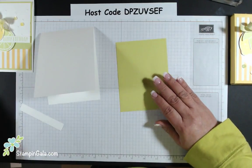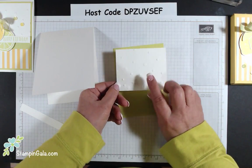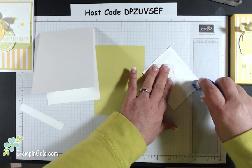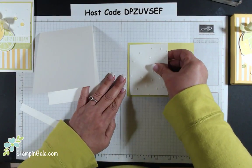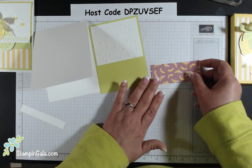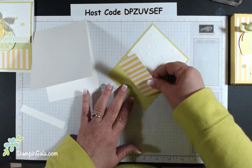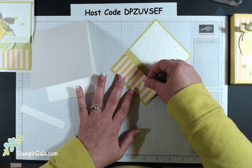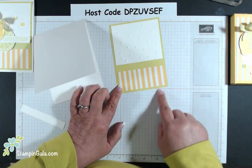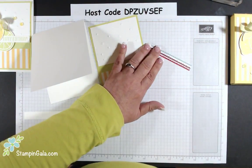We're going to bring in the Lemon Lime Twist. Offline I took this piece of Whisper White paper and embossed it with the Scattered Sequins embossing folder. I have a feeling that embossing folder is going to be discontinued, so if you like it, get it soon. I'm snailing a piece of the Tutti Frutti Designer Series paper at the bottom, making sure the border is all the same, then adding a piece of the Tutti Frutti lemon lime check in the center to pull it together.